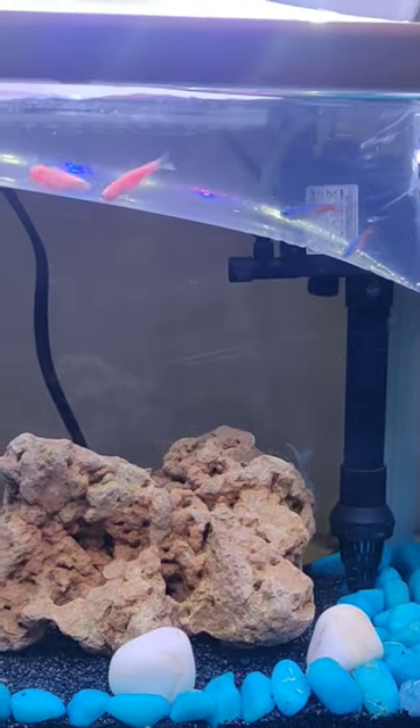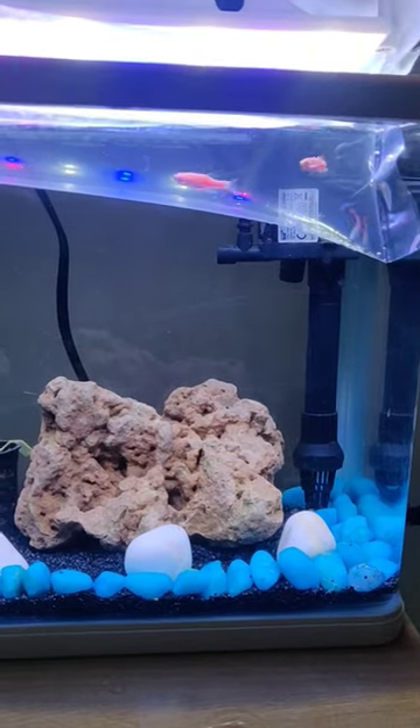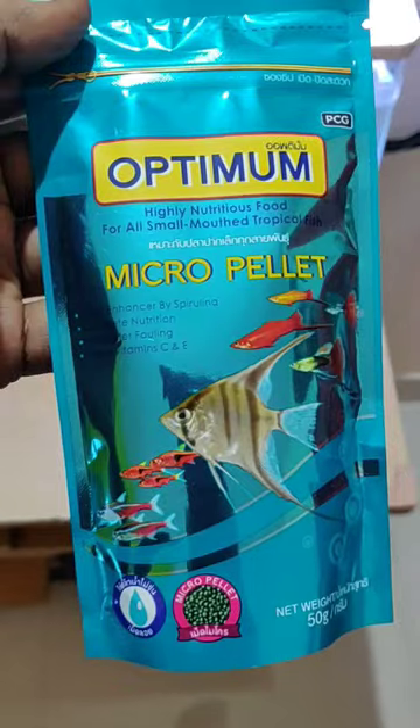The pink zebra pair is 60 rupees and the neon tetra pair is 70 rupees. Here is one for 30 rupees — pink neon tetra. Pink zebra is 10 rupees.